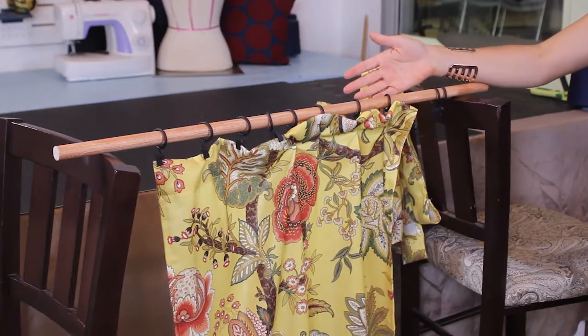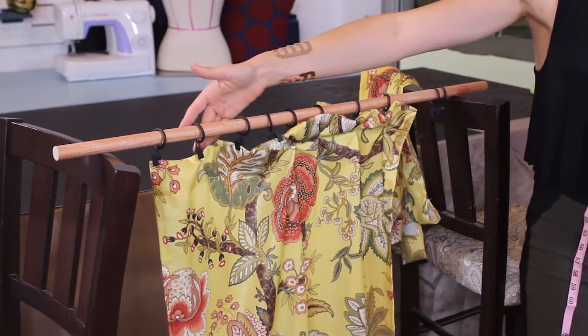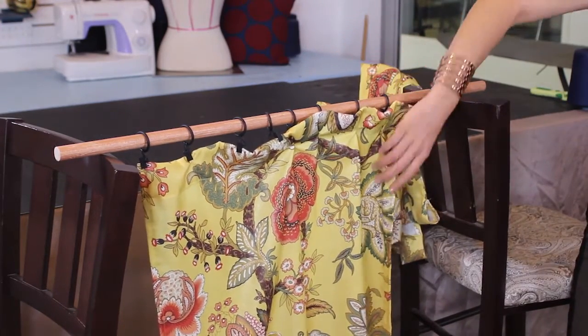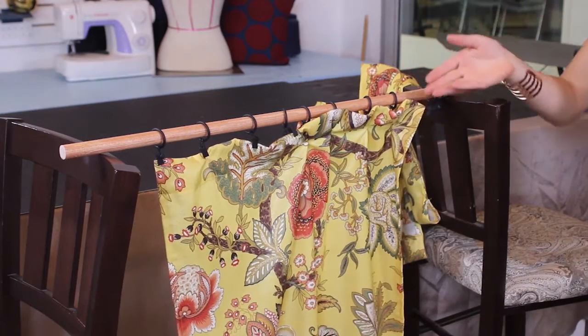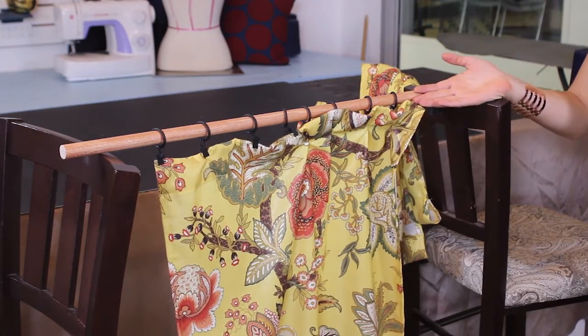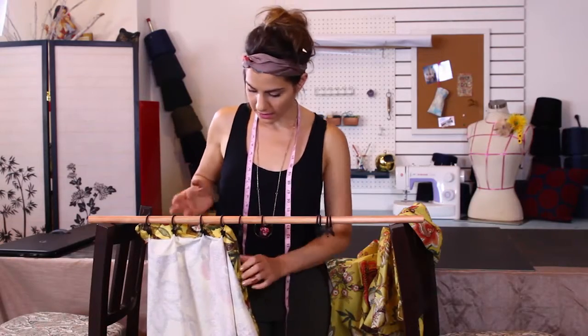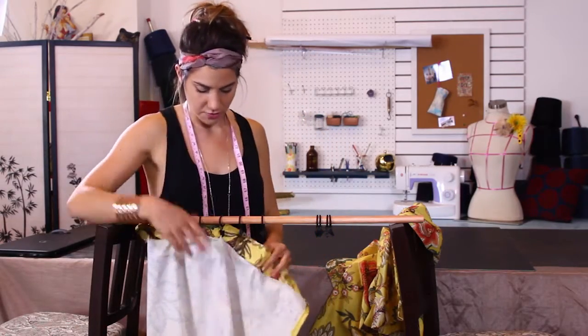Now you can really see the difference between these that are just hanging flat and boring, versus these that now have a nice pleat. They still open and close very nicely, but you don't have to look at the hook. With this same technique, there are actually a few different ways you can do it.